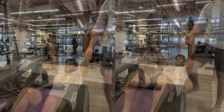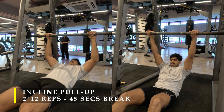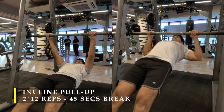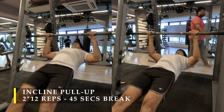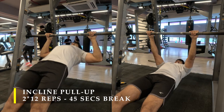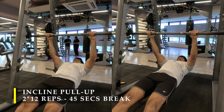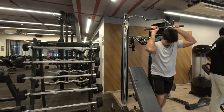For my next exercise I am going to do two sets of 12 repetitions of incline pull-ups. This is a great exercise to strengthen your trapezius and rhomboid muscles. I did 12 repetitions, trying to get my chest as close to the bar as possible and even tapping it a couple of times, though there was still a good amount of gap. If this exercise feels too tough, you can bend your knees to reduce the body weight you need to pull.